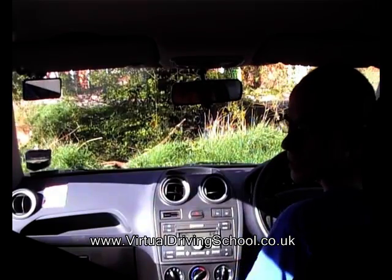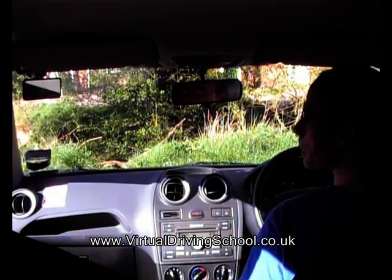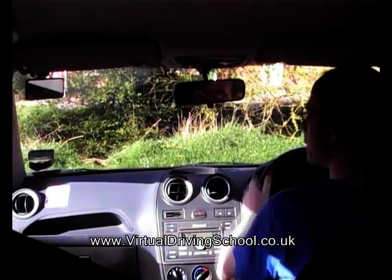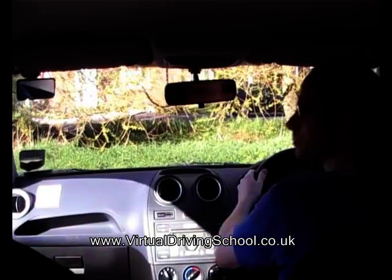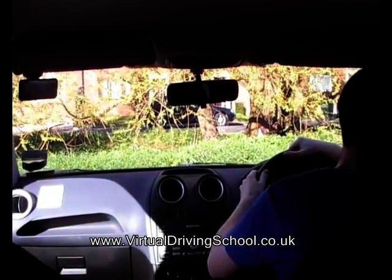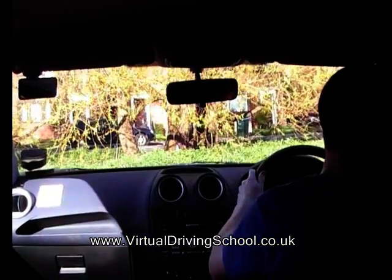I look both ways as I get reverse gear ready. When I'm happy that it's clear, I start the car moving gently — full-lock to the left. Look out the back window as I reverse, keep checking around. As I approach the kerb, look over my right shoulder to see where the kerb is. Straighten the wheels up and gently stop.